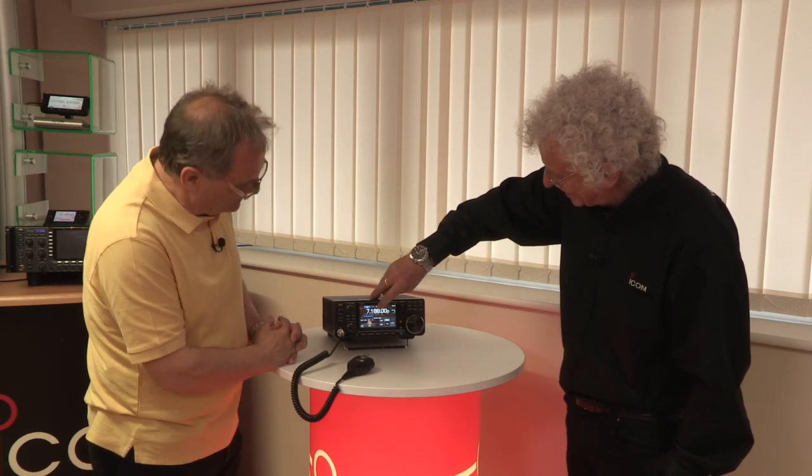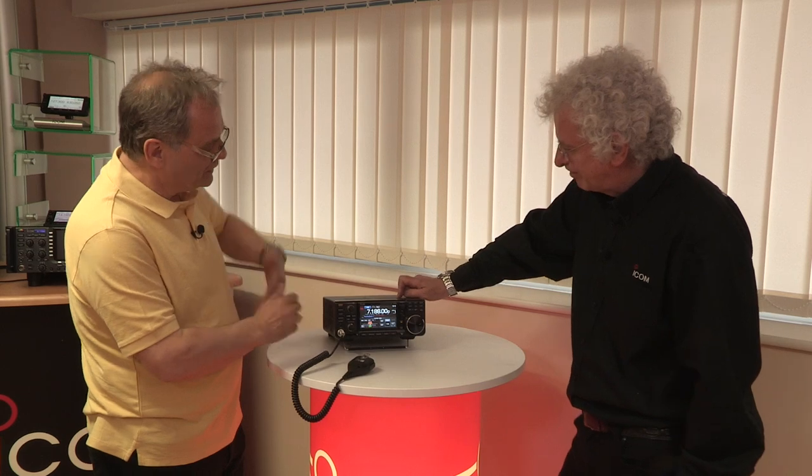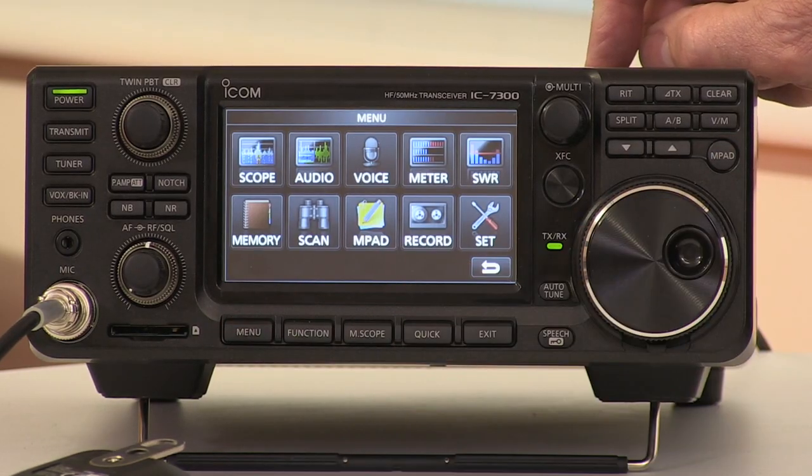It starts with a default setting that it considers right for the mode you're using. It works fine out of the box — it's adjusted pretty well to suit most people. But you can customize things, and most amateurs do like to fiddle. So that's tremendously straightforward — what other controls do we access directly from the front panel?